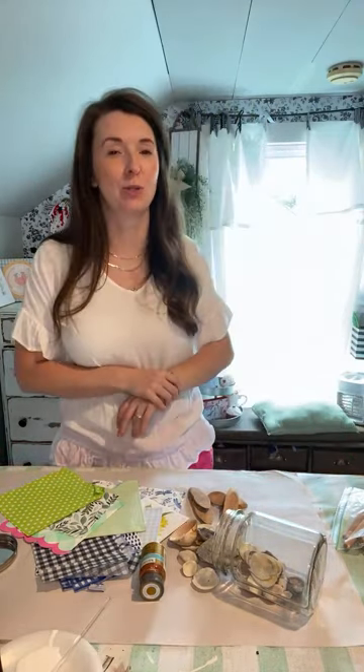Happy Monday! I hope you had a great weekend, I'm glad to see y'all. I have a fun craft for y'all today. So if you're anything like me, you go to the beach, you collect the seashells, you bring them home, and then they just basically sit in a drawer somewhere or a cabinet somewhere and they don't get used or anything done with them.